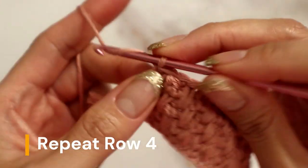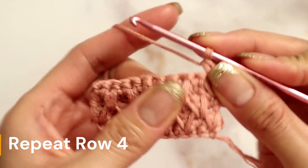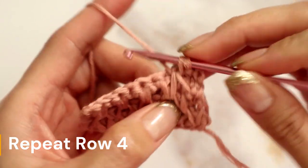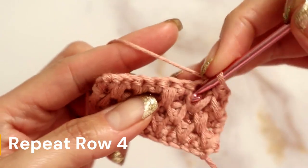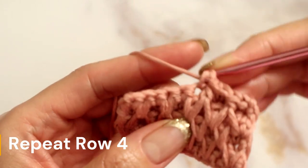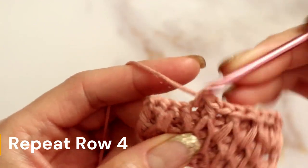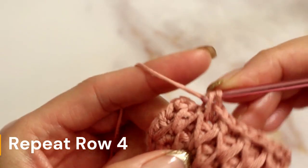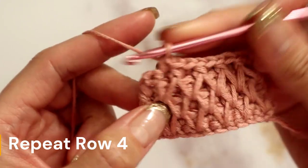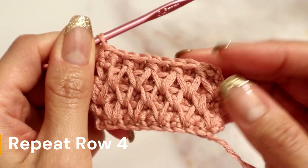To start the next repeat row, chain one and flip your work. Single crochet into the very first stitch, then grab the long stitches and single crochet, then place a regular single crochet in the next stitch. Grab the long stitches, complete a single crochet, then a regular single crochet, and continue alternating until the very end. For this repeat row you will end with two regular single crochets. This is what the front of your pattern should be looking like.